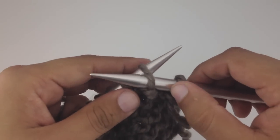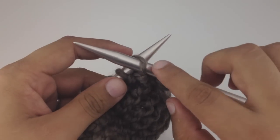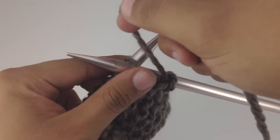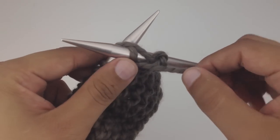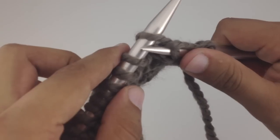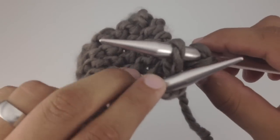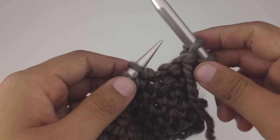Going in purlwise, so the points are facing opposite each other. We want to make sure the working needle is on top of the main needle. Then we take our working yarn and wrap it around the working needle — the one that's on top — and push the yarn through the stitch, then pull the stitch off of our main needle.